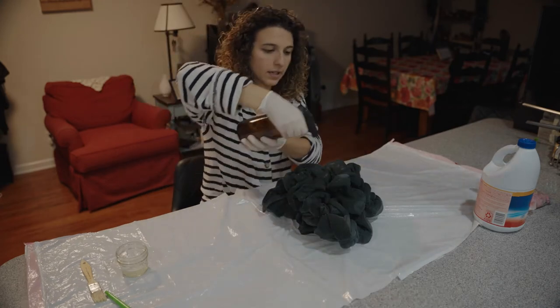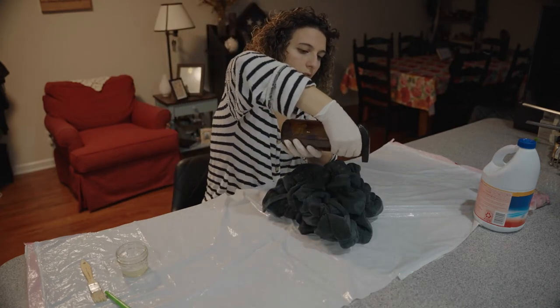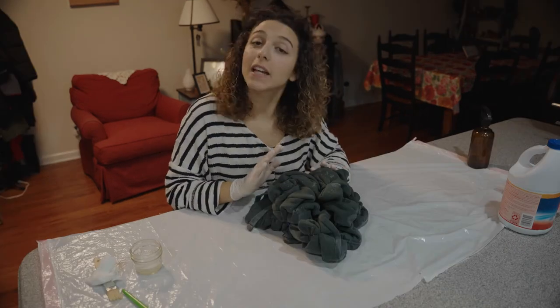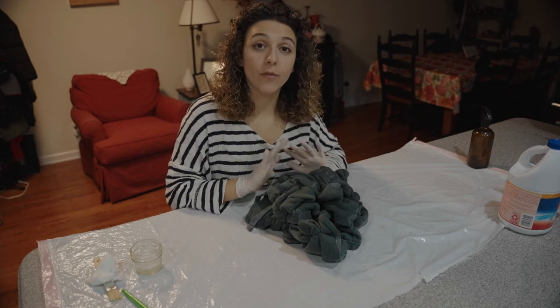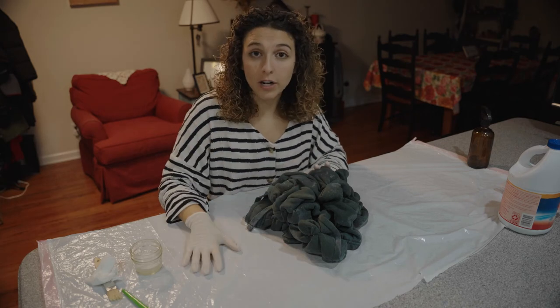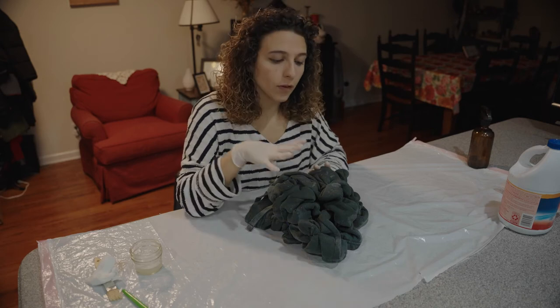We're gonna let this set for some minutes. I think it's ready — I let it set for five minutes. Now I'm gonna put it in the washing machine, then into the dryer, and I'll see you guys for the end results.